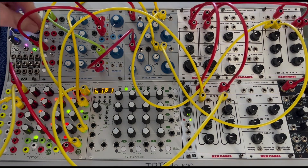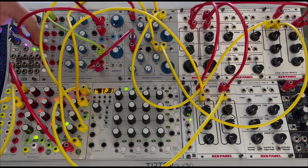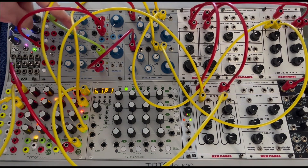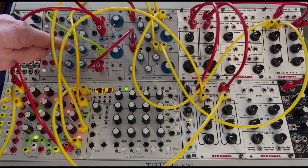I have another function generator triggering yet another function generator, so I can get it periodically. When this one fires off — which is on a very slow cycle — it will hit the next one.